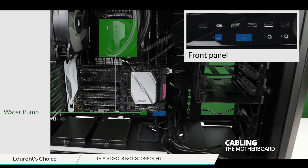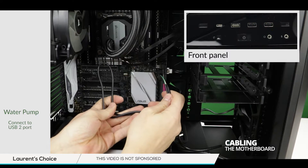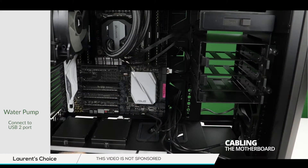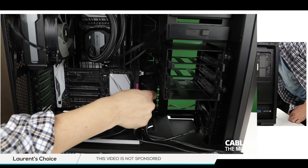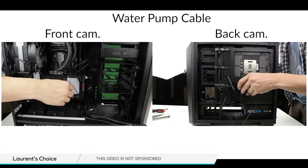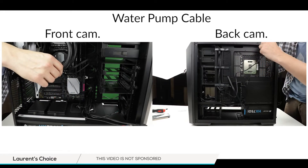Next step: our water pump. The water pump draws its electricity directly from your motherboard's USB 2.0 connector, which provides a steady 5-volt electricity supply to our water cooling system. The only problem is that this is the only USB 2.0 connector on this motherboard, so we will not be able to connect it to the front panel USB plugs. Using a side cable, I'm first going to connect it to the USB 2.0 connector on our motherboard and then slide it to the other side of our casing.